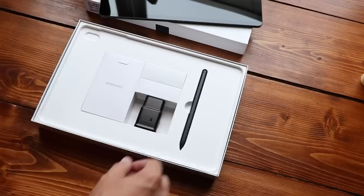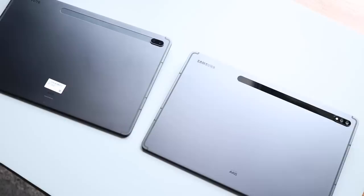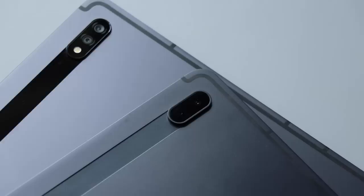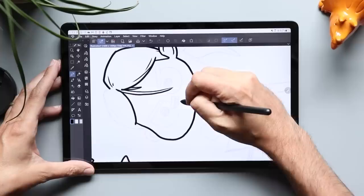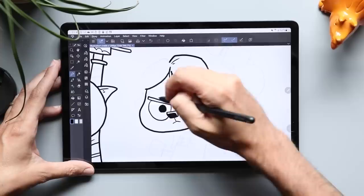The S Pen is included, which is really the reason I'm reviewing this. The FE and the S7 Plus look almost identical on the outside, but the FE has a plastic shell rather than an aluminum glass back — the main tell is the S7 Plus has a wide-angle lens camera on the back. What they cut were more of the things inside it than outside. The processor isn't as powerful as the S7 Plus, so if you're looking to game, maybe the Plus is the way to go.